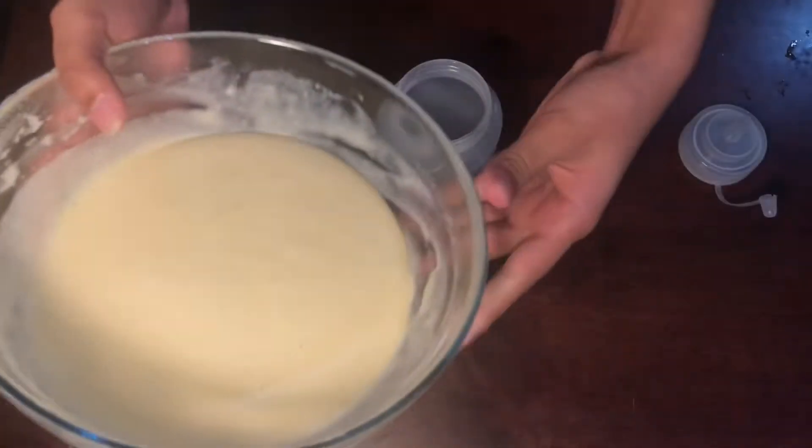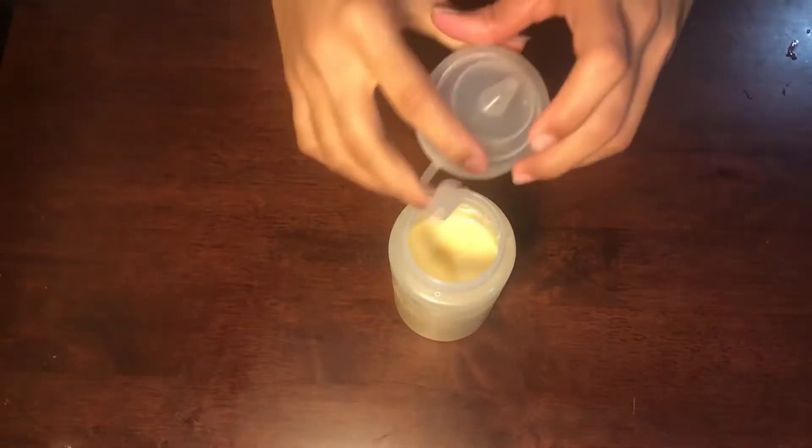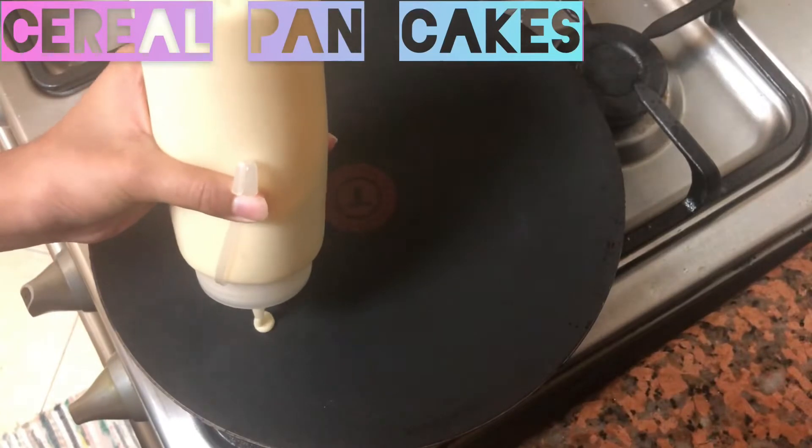Next, we will squeeze the batter into a piping bag. Finally, I will show you some pancake life hacks.